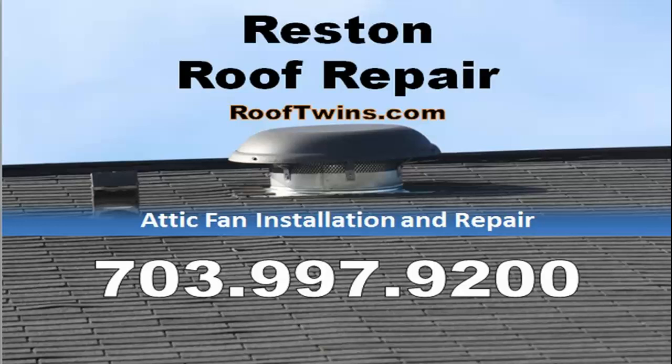Hi, my name's Cannon. I'm from Rooftwins.com. We received a call from a resident homeowner for a roof repair due to a leaking attic fan.